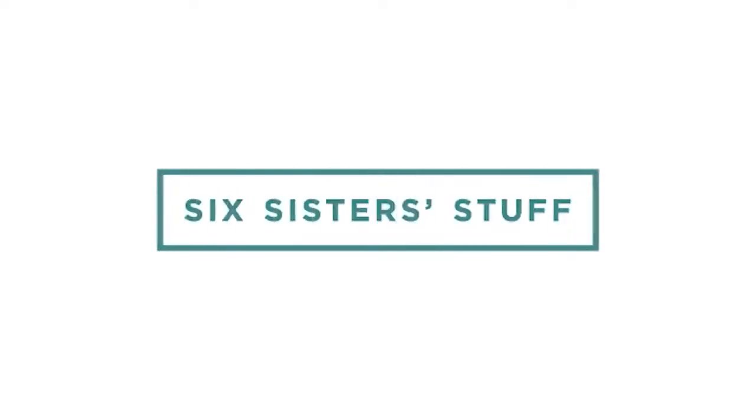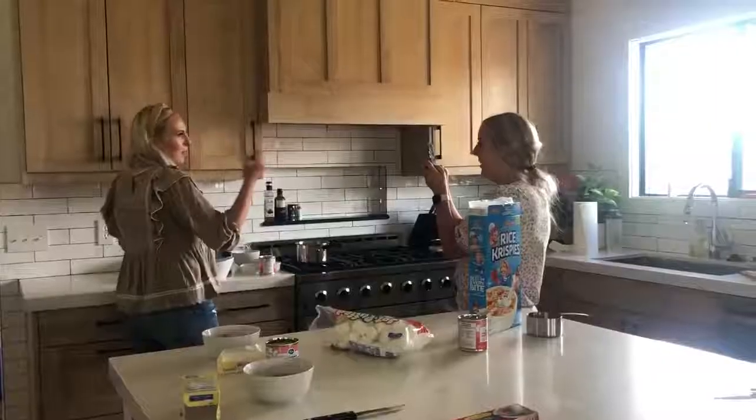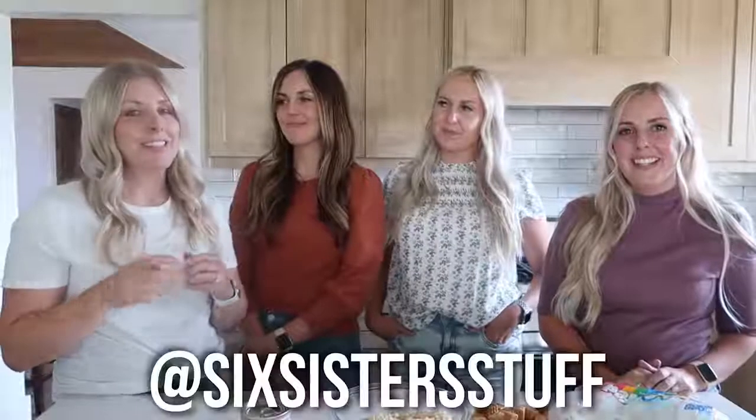Hey everyone, welcome back to Six Sisters Stuff. There are four of the sisters here today. Every few months we get together and film a ton of different recipes, mostly for our Instagram and our Pinterest. If you haven't checked out our Instagram, you should go check it out — it's at Six Sisters Stuff.